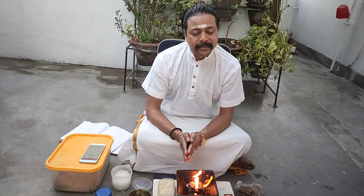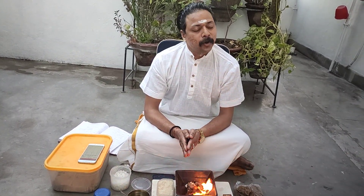Happy, blissful, healthy life to all of you. Let's all do Agnihotra on a regular basis and purify our environment. Thank you so much for watching. Jaya Guru Deva. Om Namah Shivaya.